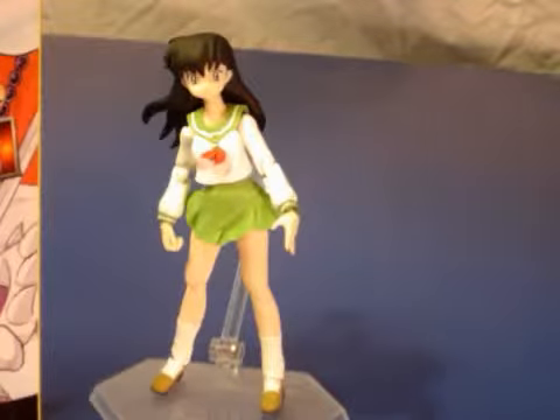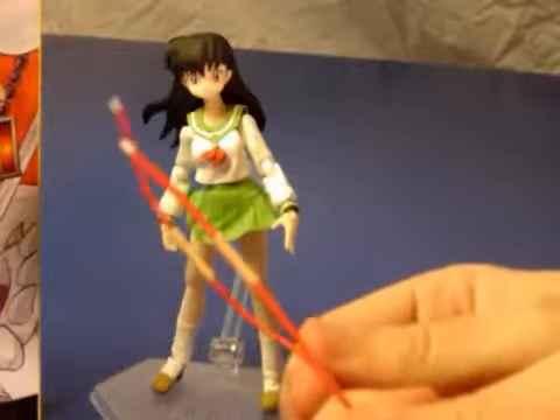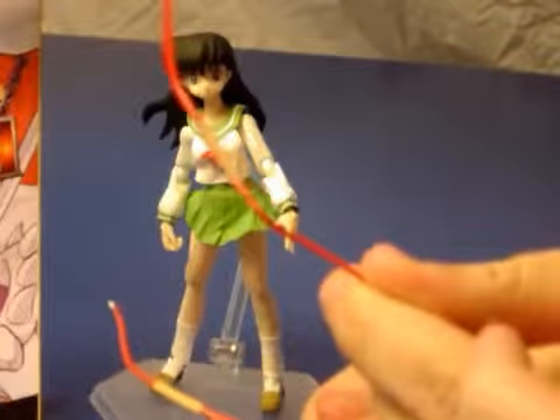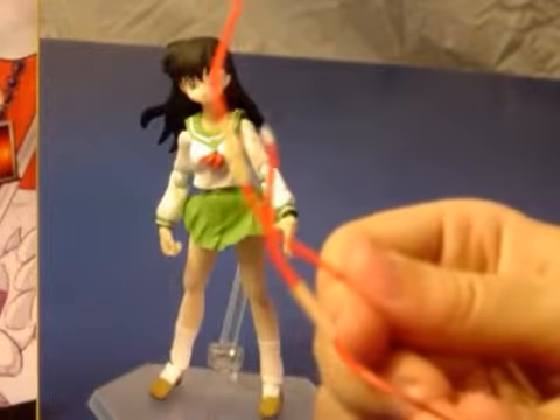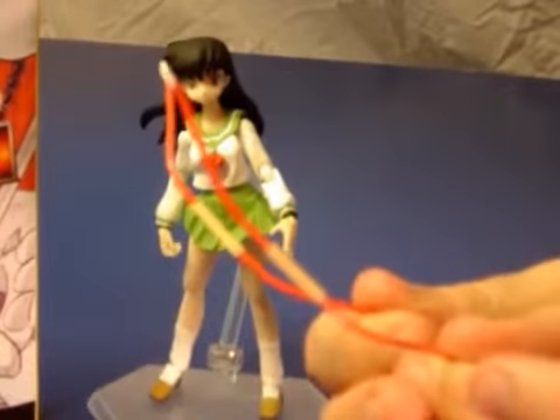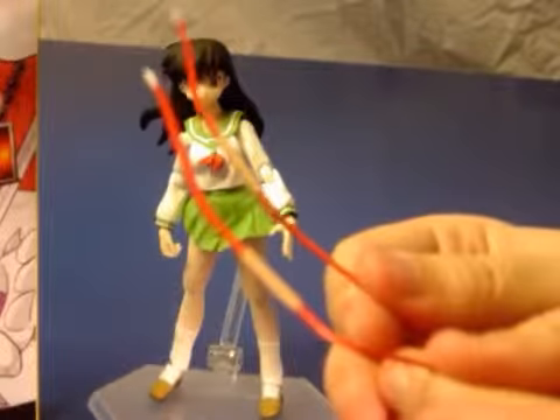She has a few unique hands, and she also comes with two bows. They look identical at first glance, but actually one of them is lax and another one is taut, to give the effect of her pulling the string back. They don't have strings or anything like that, but it's just as good — probably works a little easier without the strings.